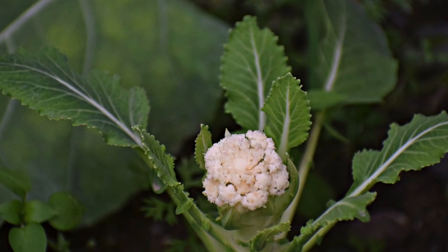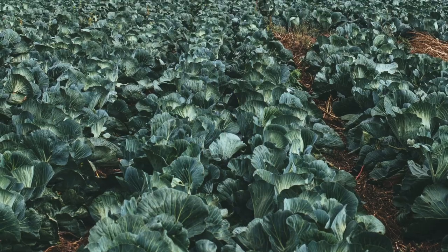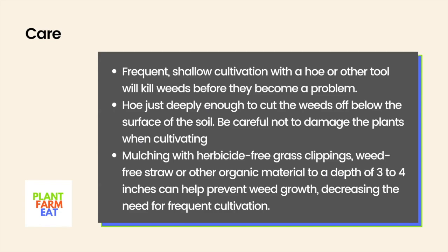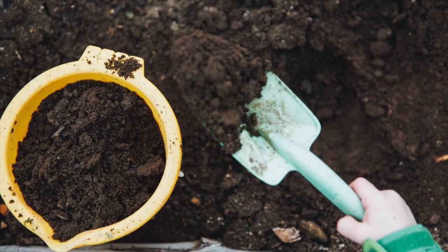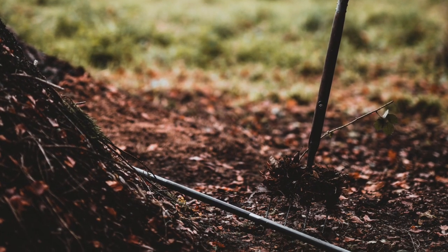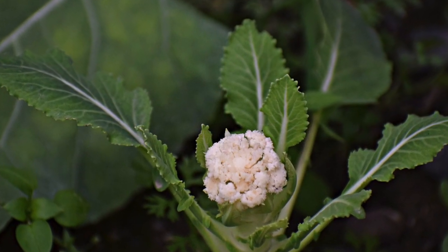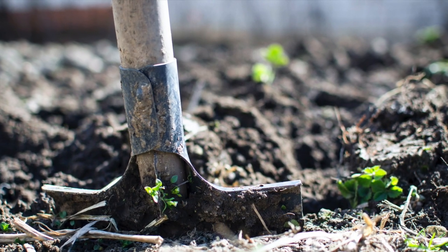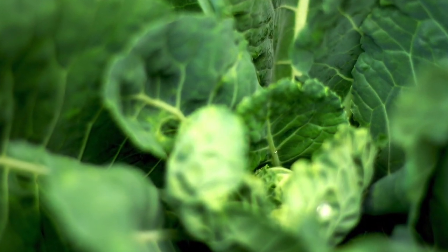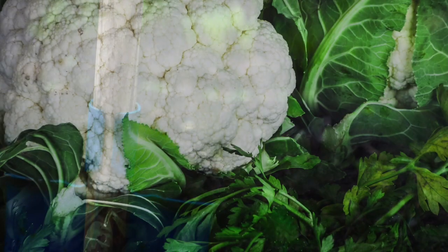Use a trowel to see how far down the soil is wet. If it is only an inch or two, keep the water running. Frequent shallow cultivation with a hoe or other tool will kill weeds before they become a problem. Hoe just deeply enough to cut the weeds off below the surface of the soil. Be careful not to damage the plants when cultivating. Mulching with herbicide-free grass clippings, weed-free straw, or other organic material to a depth of 3 to 4 inches can help prevent weed growth, decreasing the need for frequent cultivation.